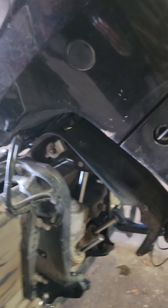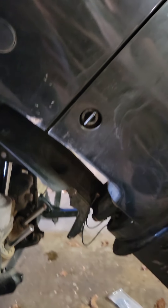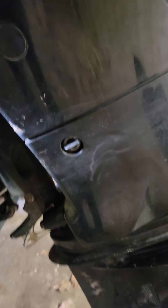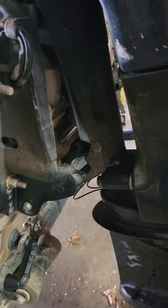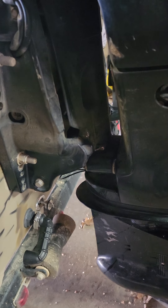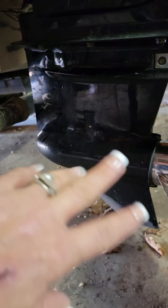But in the wintertime it is key that when you are on a downhill slope, especially, lower that motor all the way. The reason being, there's still going to be water down here in this prop. When you lower it, it lets all the water drain out of this portion, out of your prop.